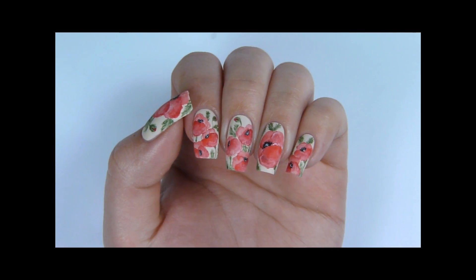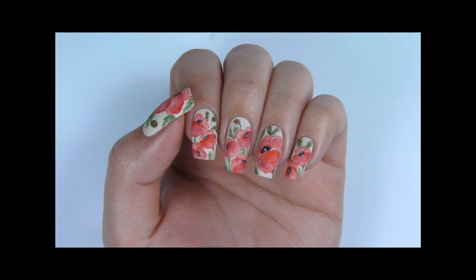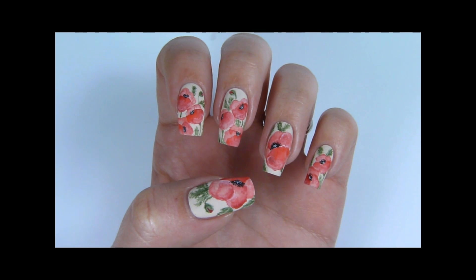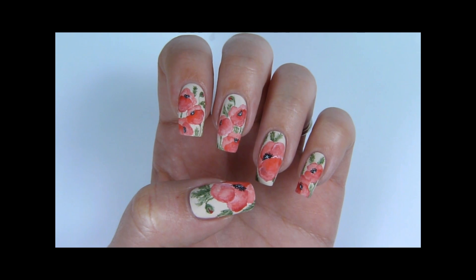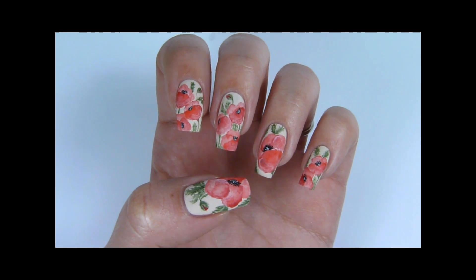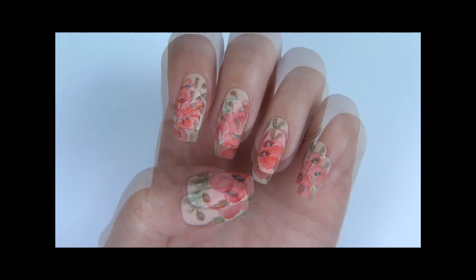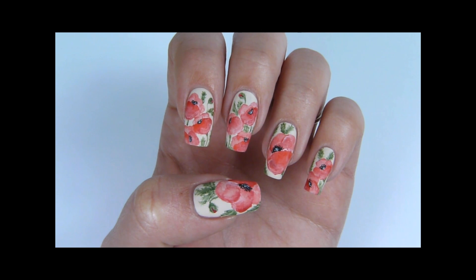So that's it. Now just top coat your nails to protect your art. I love poppies so I hope you've enjoyed this tutorial and this design as much as I have. Please don't forget to give the video a thumbs up and subscribe to my channel. Thank you and see you next time.